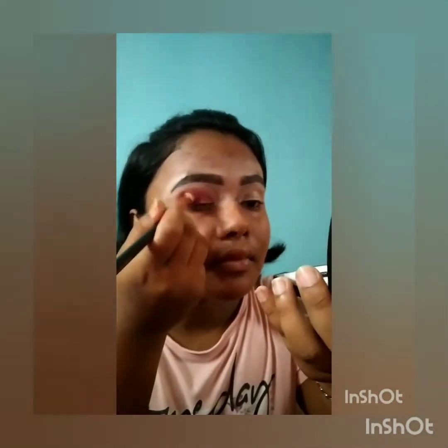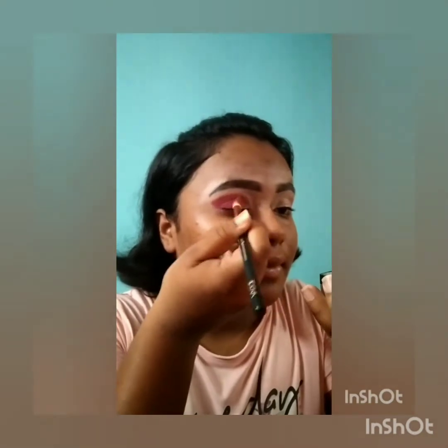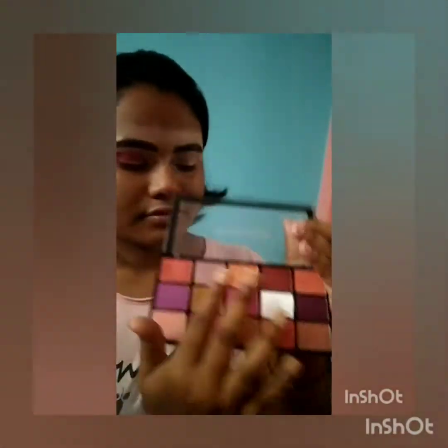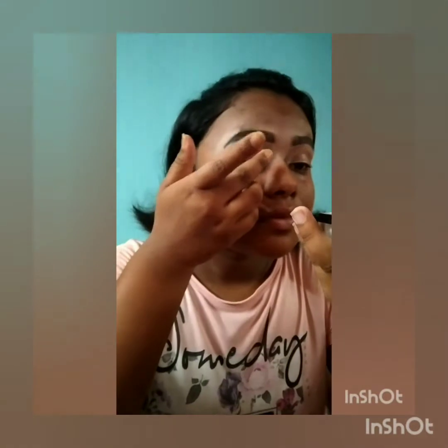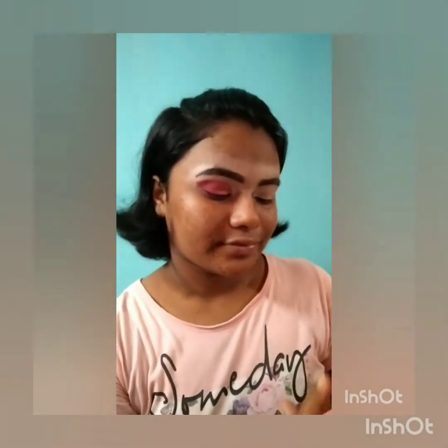I'm placing the dark pink shade in the outer corner of my lid. This palette's pigmentation is like heaven — the shades are buttery smooth, and for the glitters you don't need any concealer base. Now I'm taking the orange-golden shade and then the bronze shade from the middle row, applying them with my fingers because glitters show up more that way.